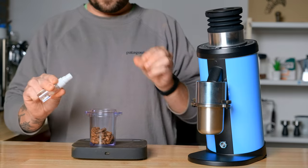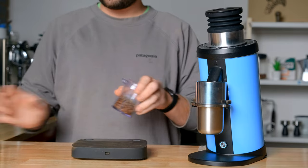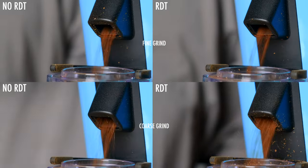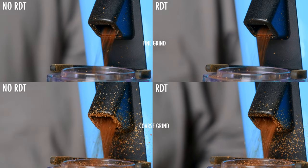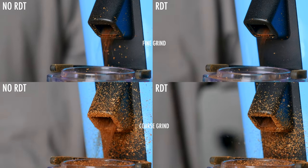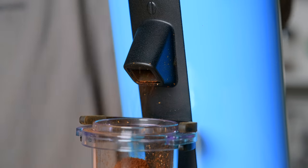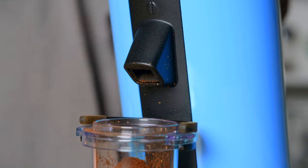If you're not familiar with RDT, I've talked about it in other videos, but essentially it's just using a little squirt of water onto the beans before you dump them in the grinder, and that water helps prevent static. So you're not going to get coffee grounds sticking all over the outside of the grinder or all over your counter — it does a great job keeping grounds going directly into your dosing cup. I'll throw some clips up showing you without RDT and then with it, and also showing how much extra coffee you get out by using the bellows.